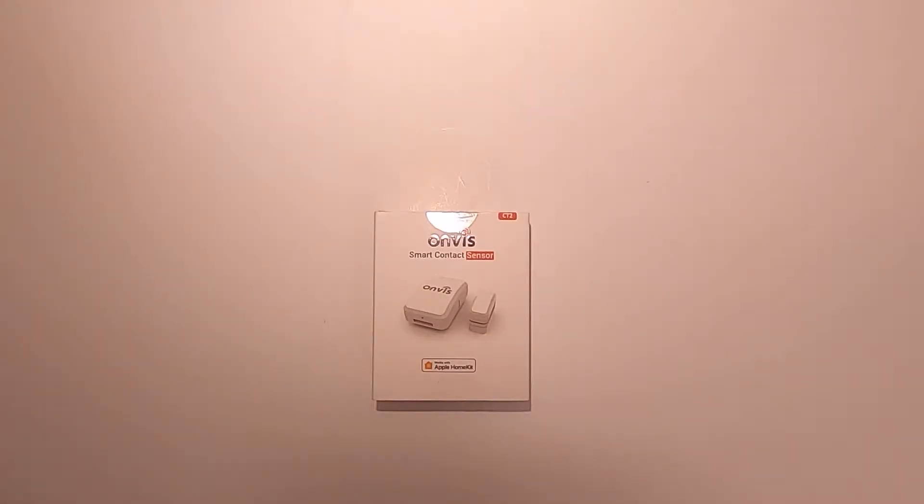Hello and welcome to another video. In this video we're going to take a look at the Anvis smart contact sensor. I do have a review about the Tuya smart contact sensor as well — if you're interested, the link is in the description.